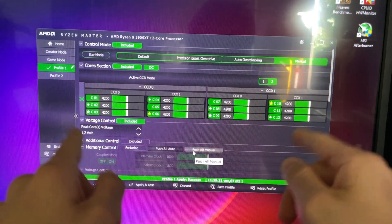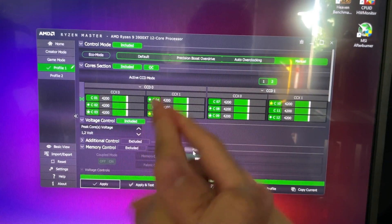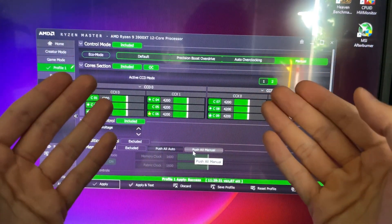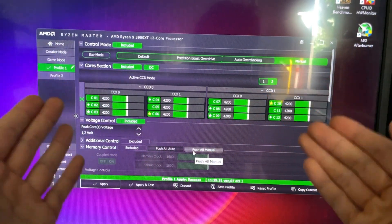And this is it — the tutorial is over. It took me quite a bit to figure this out because it's not easy to test dynamic voltage and frequency ranges. But it's stable. Try it out for yourself and let me know if it worked for you.